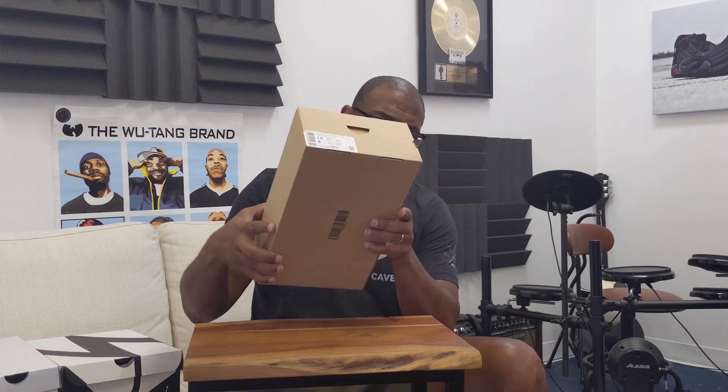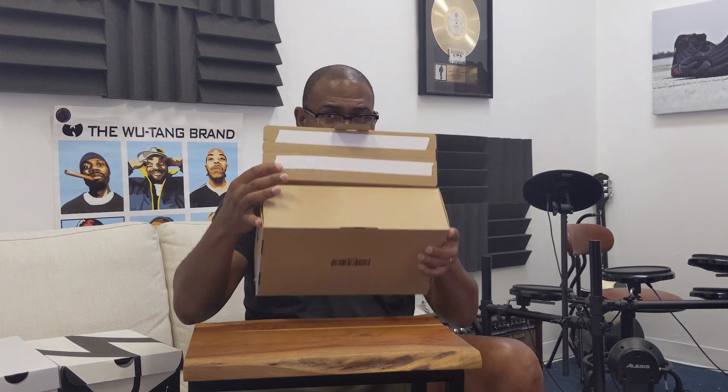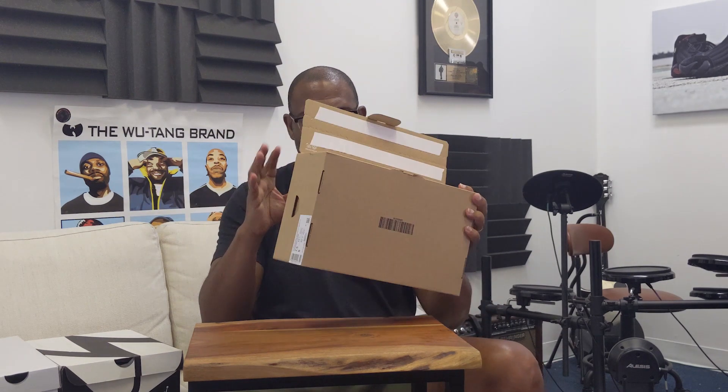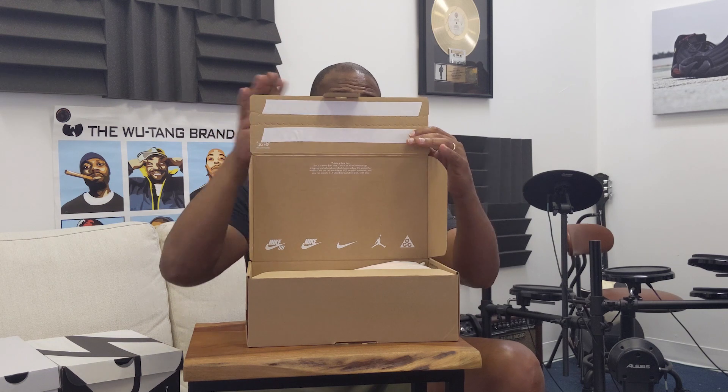One of the cool things about Nike updating their shoes is they're updating a lot of them with these boxes that are meant to be used as both shoe box and shipping box. A lot of people don't like that and will send these inside another box, but they also provide the opportunity to reseal this box and ship it back if you have to return it.